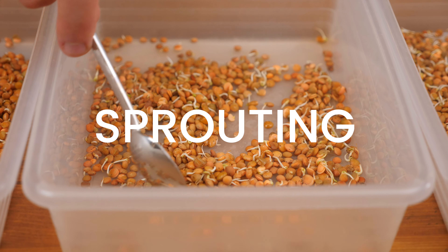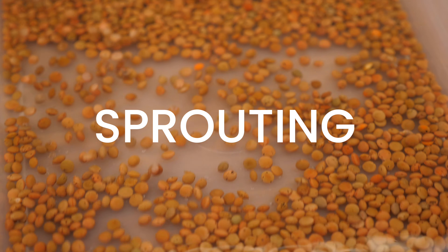Welcome to VUCOCO, the vegan online cooking school, and today it's all about sprouting, and in particular, how to sprout lentils.